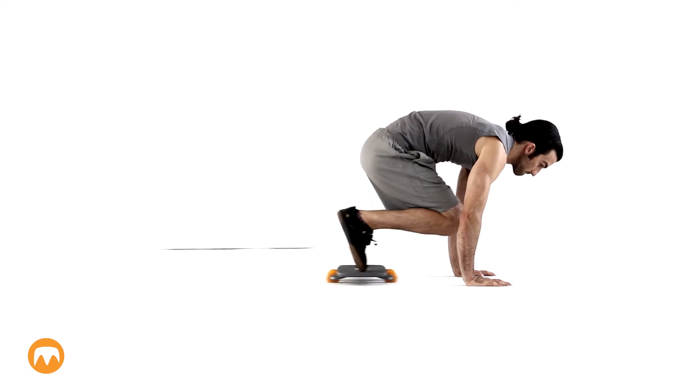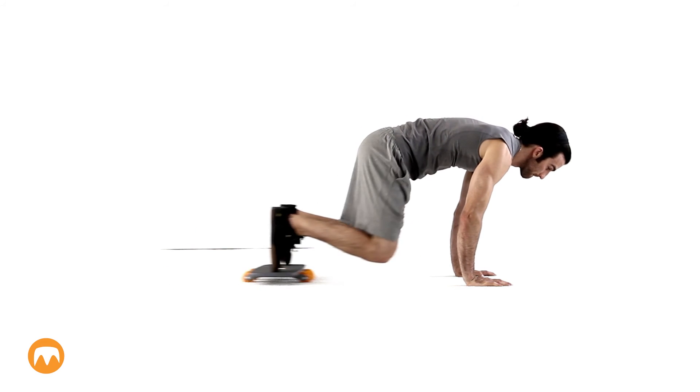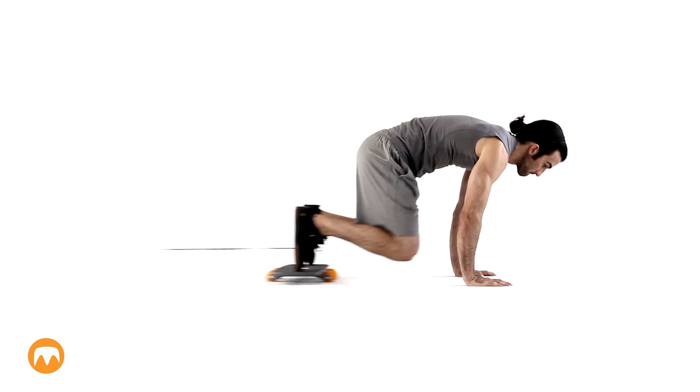Get into a plank position and put both feet on the roll board. Engage your core and pull your knees into your chest, then slowly extend your legs back out.